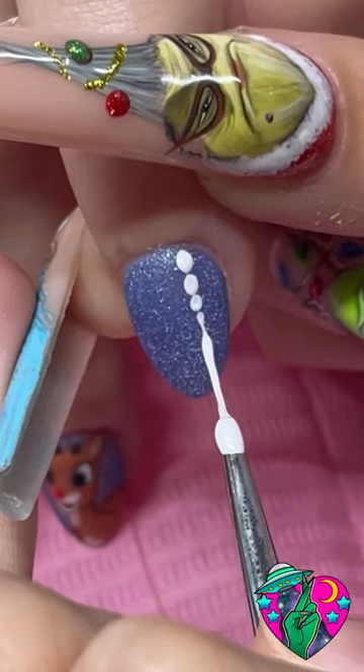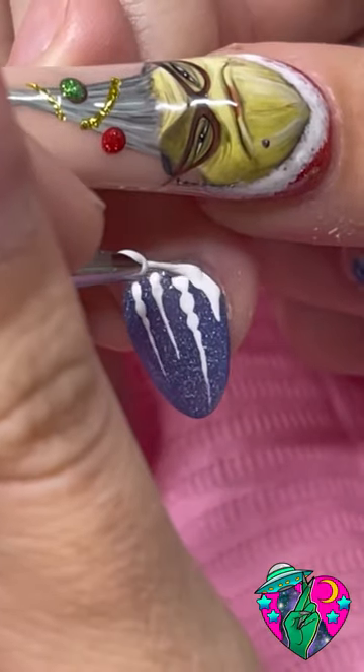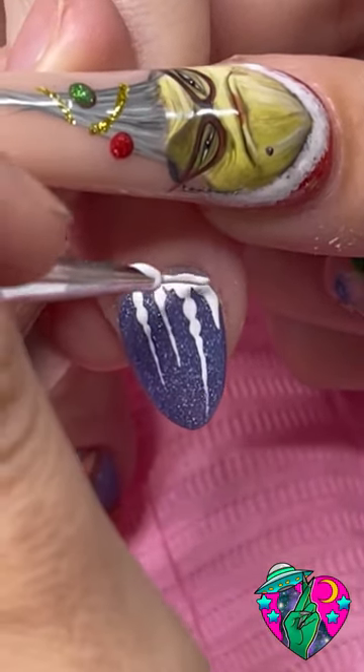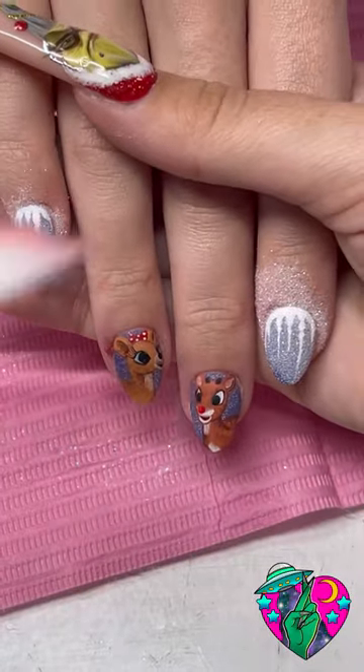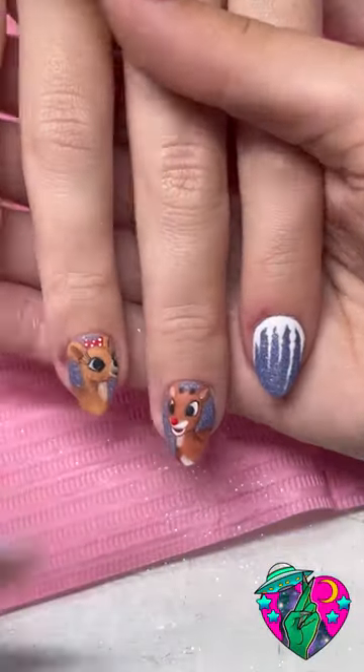For the hands I used my Blue Double D liner gel — it was a perfect color. Then for the other nails we went ahead and matted the nails and added my white liner gel to create icicles. I poured some glitter into it while it was still wet, then dusted it off after curing, and look at how amazing these accent nails came out — it looks so good with this set!